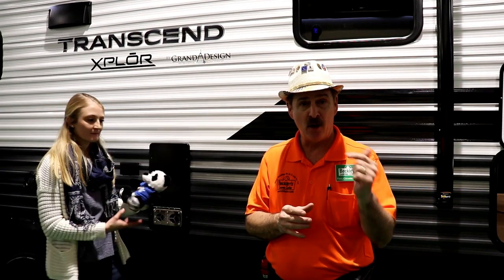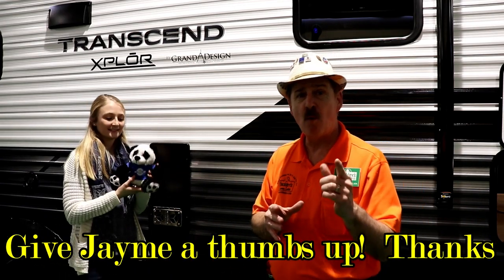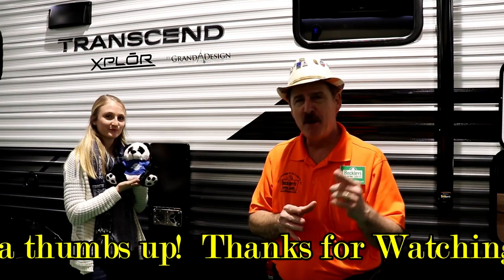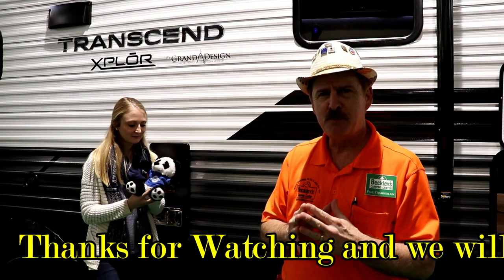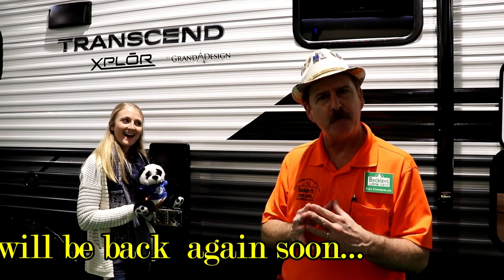This is Paul Chamberlain, the Air Force guy. This was the Trans-Zen Explorer, model 221RB — meaning rear bath. All the specs and pricing are down below. Please give a shout-out to Jamie — that's J-A-Y-M-E — for doing a good job here. She's back out of retirement and a little rusty, but we're going to get better as we move forward. Stay tuned — we've got lots more coming. Thanks, take care.